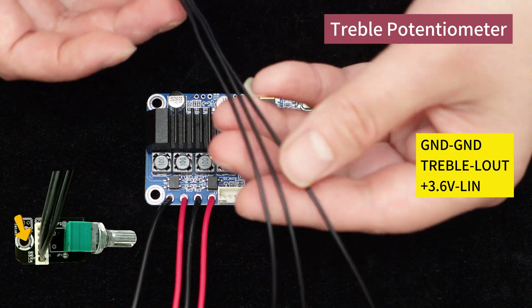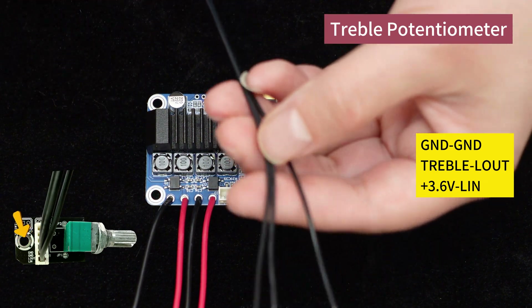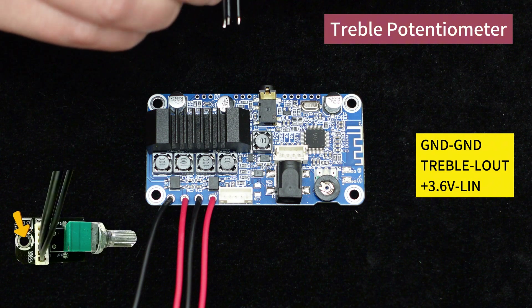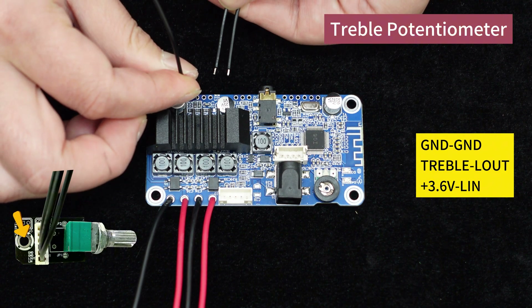Next is the tweeter potentiometer. Connect the wires of the volume control knob according to the corresponding order indicated by the silk screens on the potentiometer.